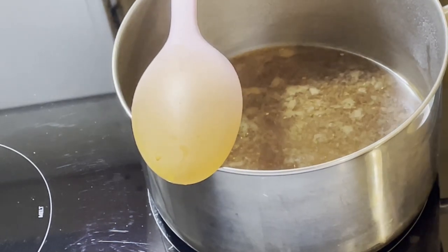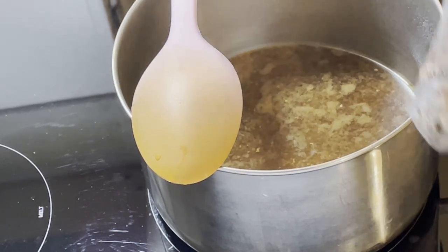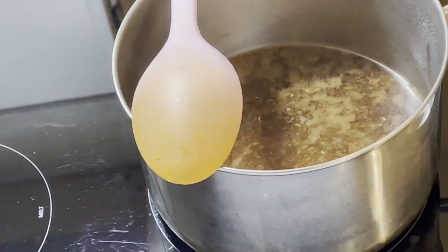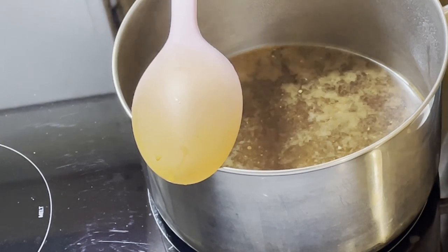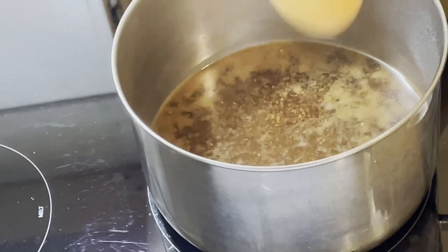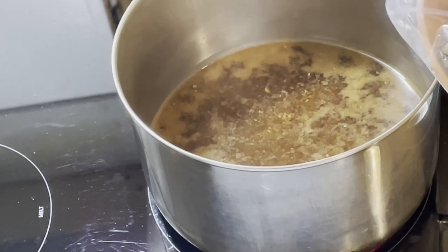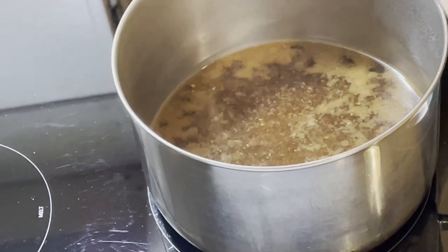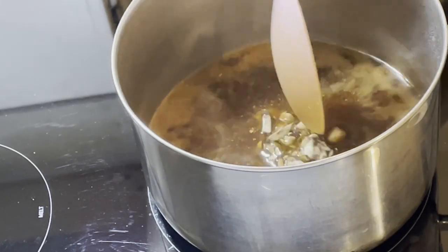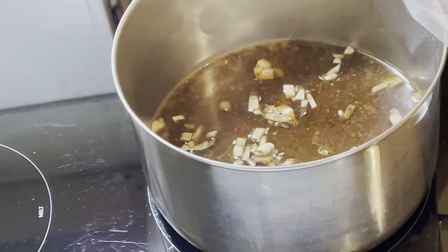My goodness, that is absolutely perfect! What a gift. So these are the mushrooms — I'm putting these in first because I want the mushrooms to cook the longest. Always cook mushrooms; never eat them raw. I mean you could eat them raw and they'd be good for your gut probiotic and prebiotic development, but in general you should cook them.